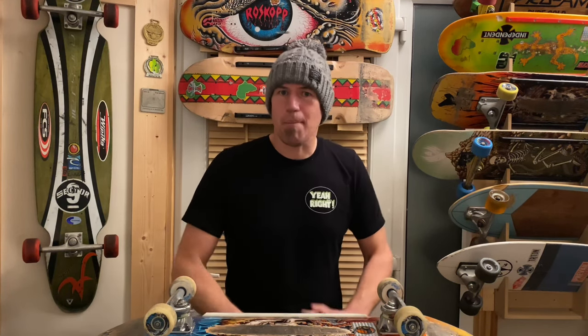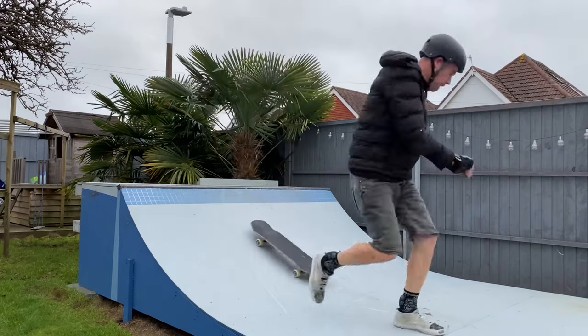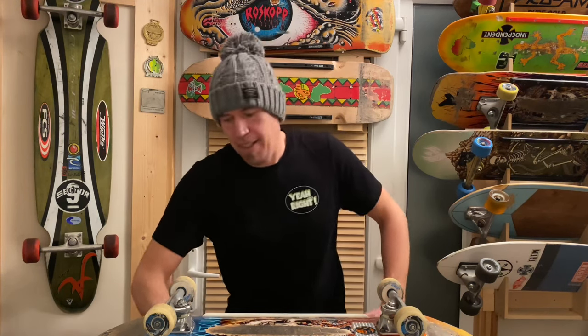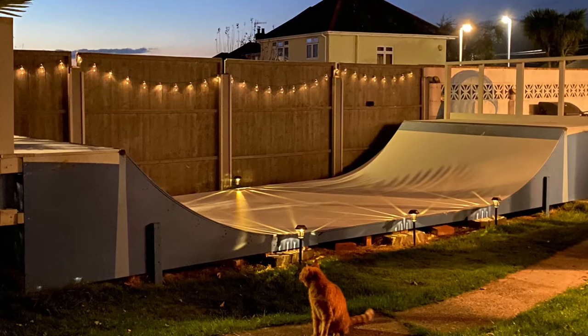I've been wanting to learn reverts for quite a few weeks now, but every time I attempt these I come up against the same psychological barrier, which is the lack of ability to commit to this 180 sliding maneuver. As the board comes back in, it just feels like my feet are gonna shear off at ankle level, and I just cannot commit to bringing the board round or even getting anywhere near close.